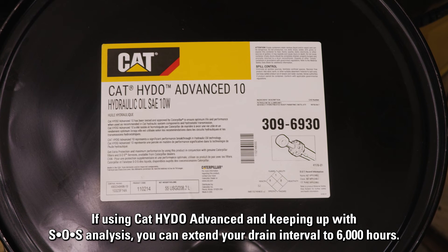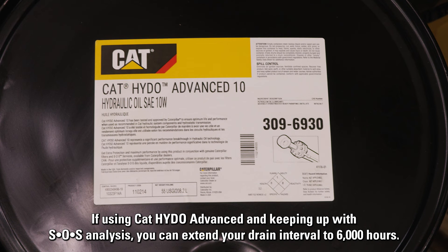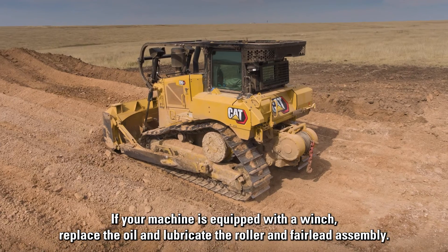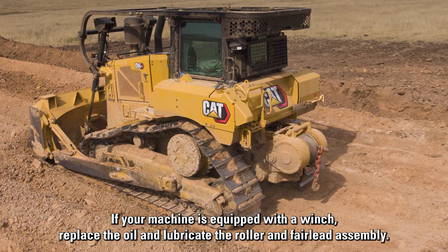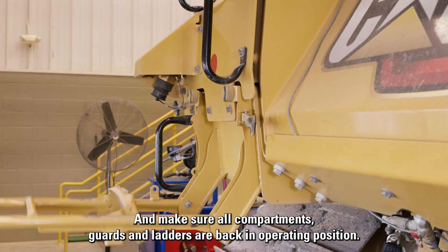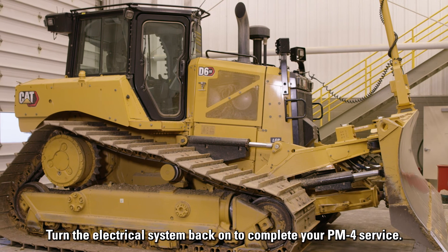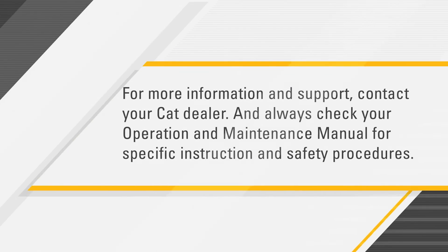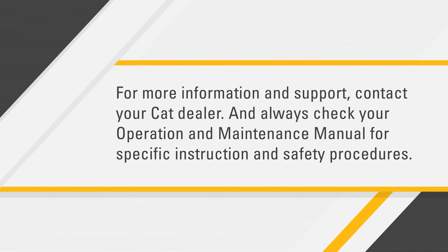If using CAT Hido Advanced and keeping up with SOS analysis, you can extend your drain interval to 6,000 hours. Otherwise, be sure to drain your hydraulic oil every 2,000 hours. If your machine is equipped with a winch, replace the oil and lubricate the roller and fair lead assembly. If you noted any damage or other issues, be sure to service your equipment and make sure all compartments, guards, and ladders are back in operating position. Turn the electrical system back on to complete your PM4 service. For more information and support, contact your CAT dealer, and always check your operation and maintenance manual for specific instruction and safety procedures.